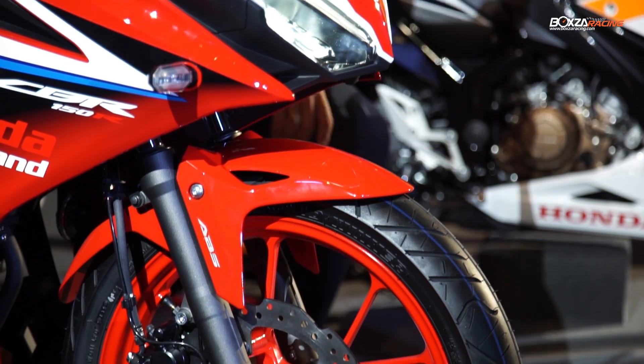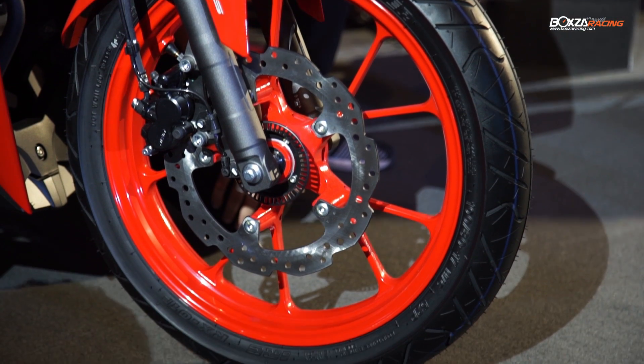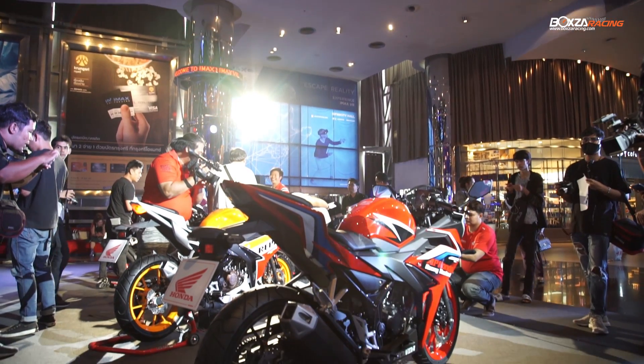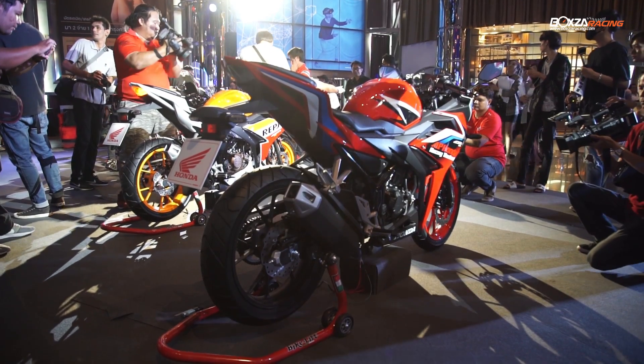We have added a rear disc brake as the base. As a base panel, we can set up the web disc to improve ride height and achieve a better kick-up suspension setup.